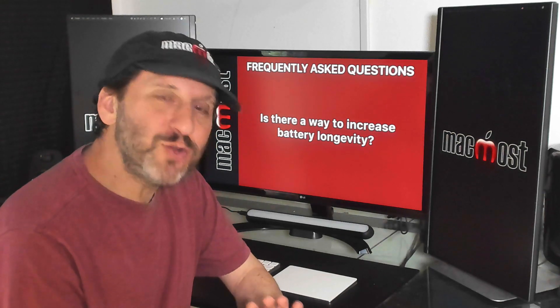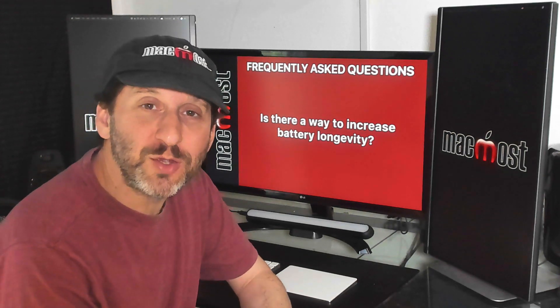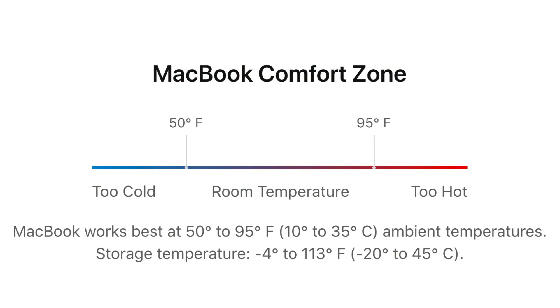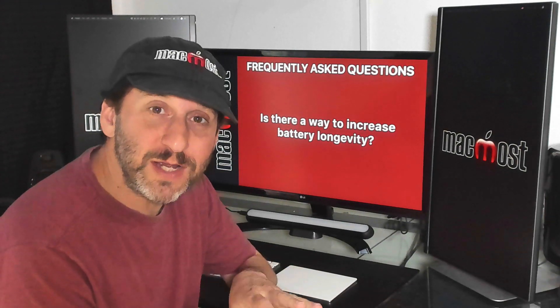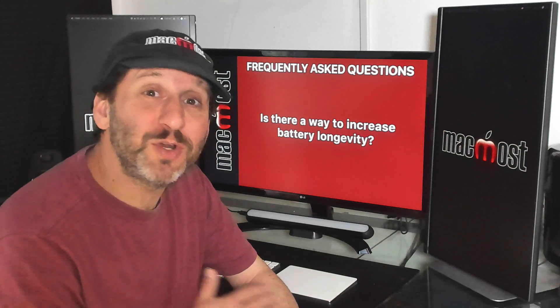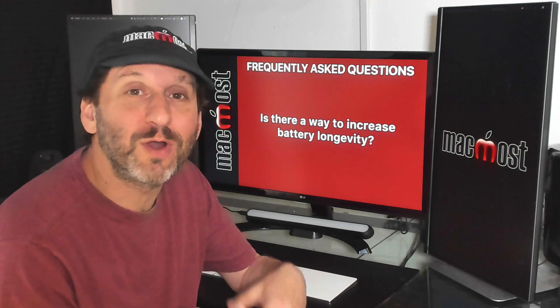Back to longevity — how can you maximize it? First, avoid using your MacBook when it's too hot. Apple recommends only using it at 95°F (35°C) or less, but I'd say don't even get close to those numbers. Definitely don't charge it in a room where it's that hot — I'd say don't charge it at anywhere near 90°F or more. Also don't store it somewhere hot or somewhere where the temperature varies greatly; it's better to store it in the house than in a garage or storage unit.